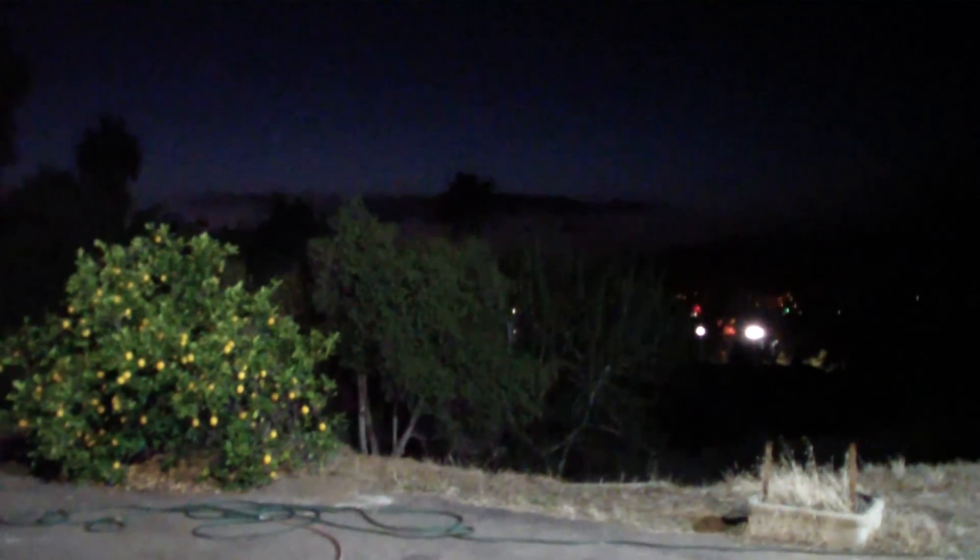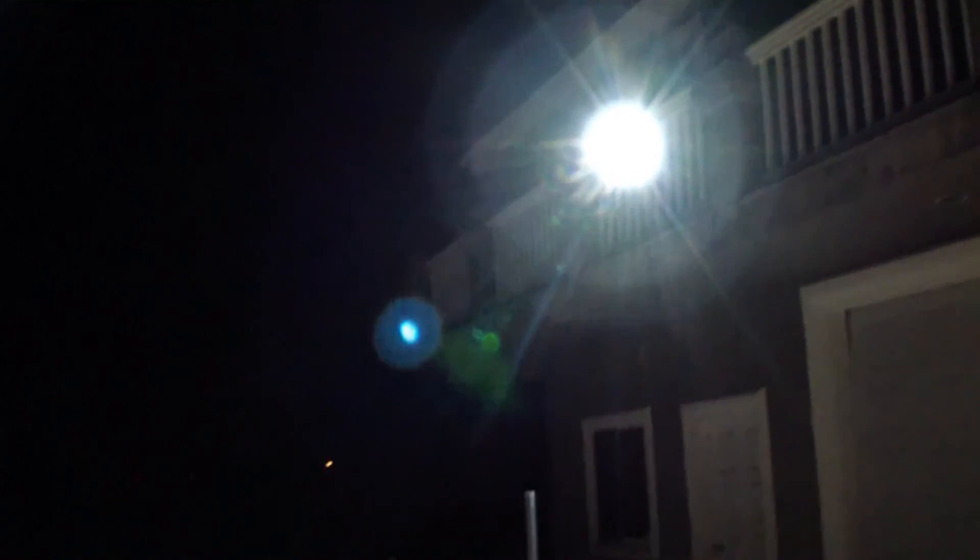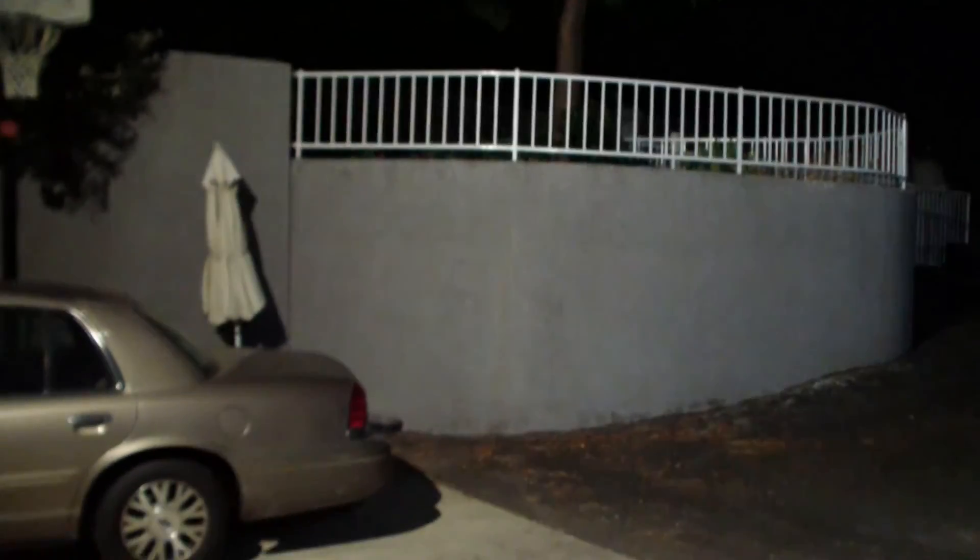The trouble with these cameras is they auto-correct for light. You get something bright and then all the stuff in the background looks like it's black. Hopefully you've got enough to see here. We're talking 7000 lumens, and it's lighting up at least a half an acre worth of land quite well. No complaints at all — it's quite bright for at least 100 to 150 feet.